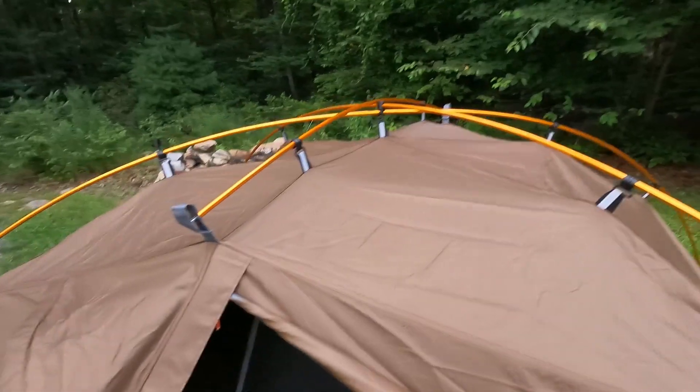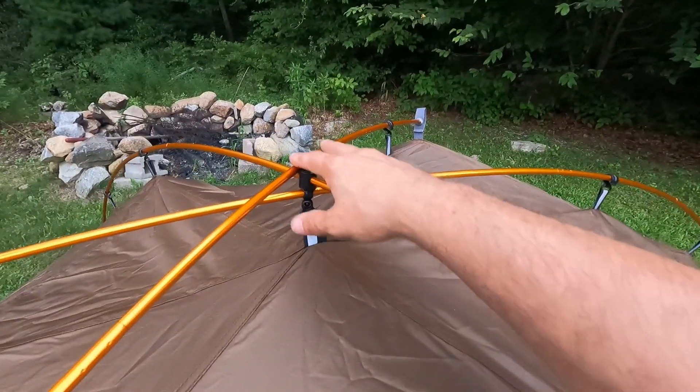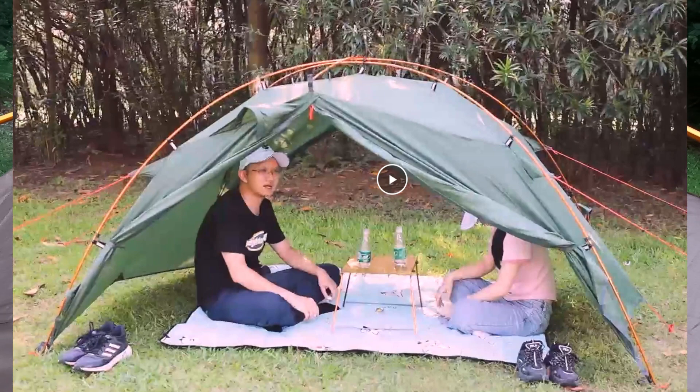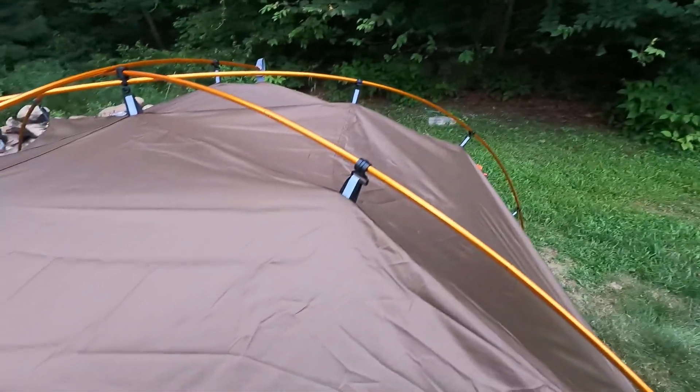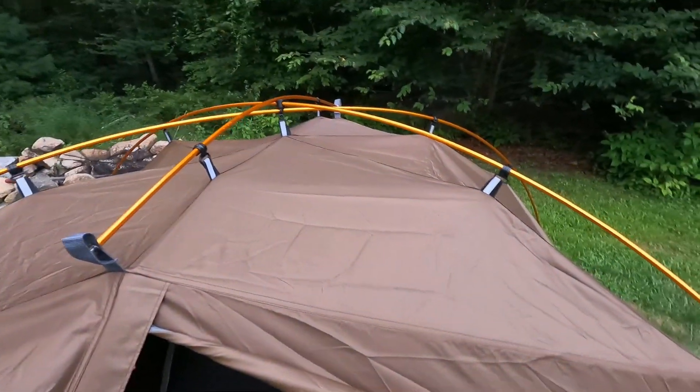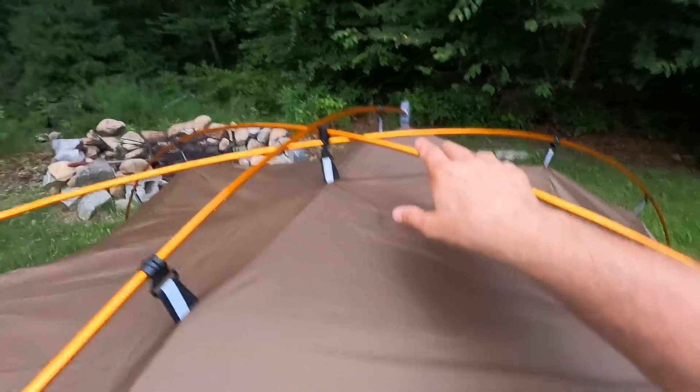I like this tent for a few reasons — first, you can set up just the rainfly as a standalone shelter without the screen part, which could be useful at the beach or as a secondary shelter for gear. The tent is fairly roomy for a two-person tent — not the biggest I've been in, but not the smallest. At five foot six inches I can sit up comfortably, though it might get tight with two people moving around.